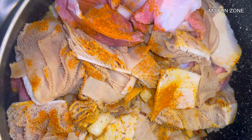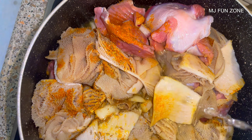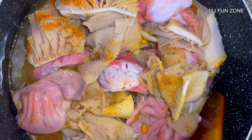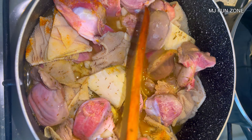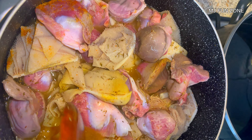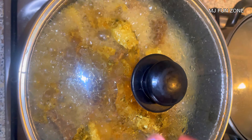I added salt and then beef seasoning powder — you can add any seasoning powder of your choice. Mix thoroughly on high heat to make sure everything blends. I added water to the pot; you can add a cup of water or enough to cook it, because this needs to be cooked until it's tender.